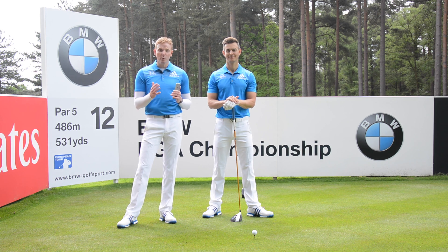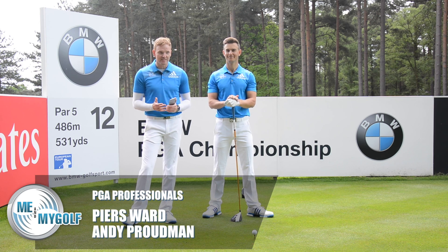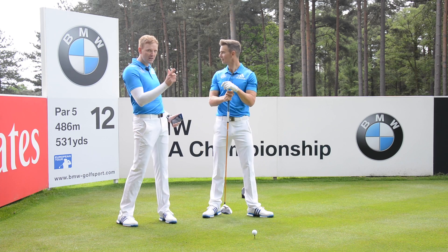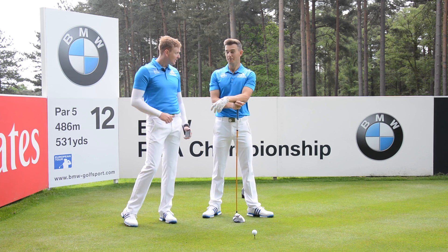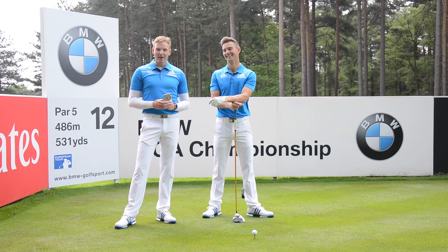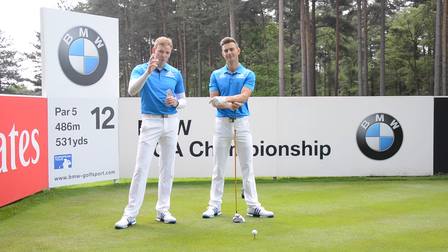Hello, welcome to Me and My Golf TV. We're Piers and Andy, and this is our brand new show, Fixed in 60 Seconds. You've joined us at the Wentworth Club, BMW PGA Championship, West Course, 12th tee. It makes me want to compete again. Absolutely — I don't think I like your chances on this tee shot!